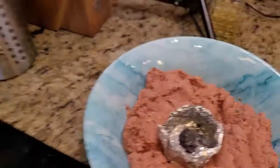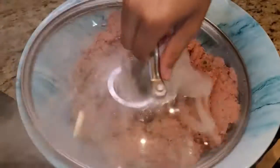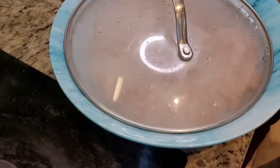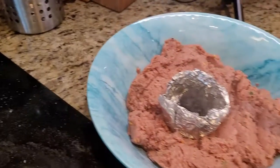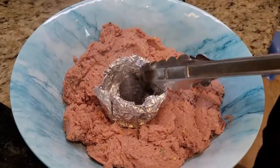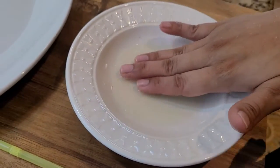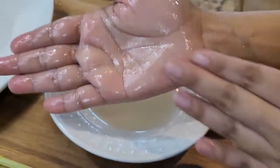We will add some oil into the foil bowl with the charcoal. We will cover it to trap the smoky flavor for about 1 minute. Now I have removed the cover and I will remove the charcoal piece.